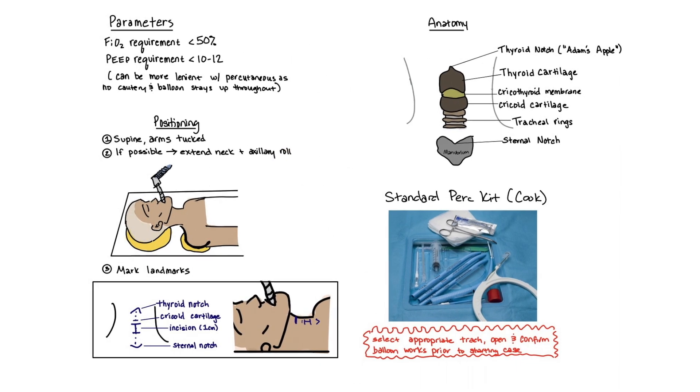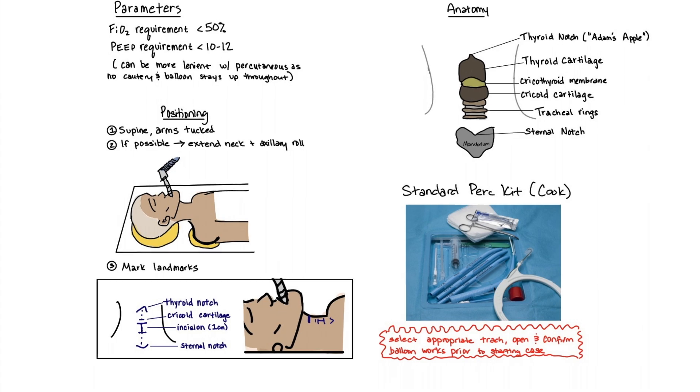Our parameters for a bedside procedure include FiO2 under 50% and PEEP greater than 12.